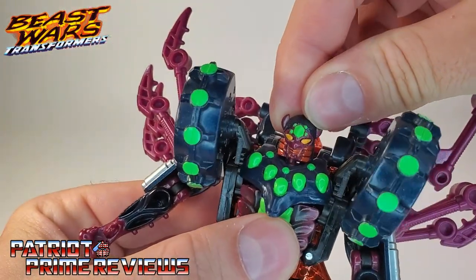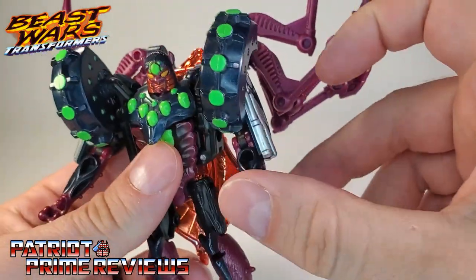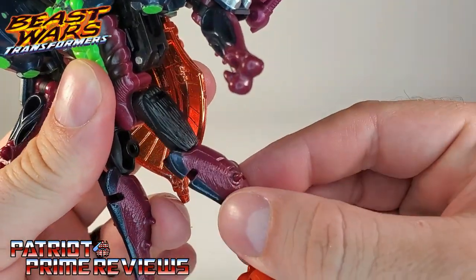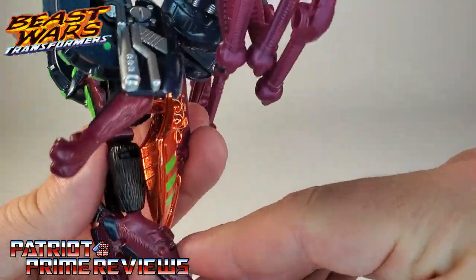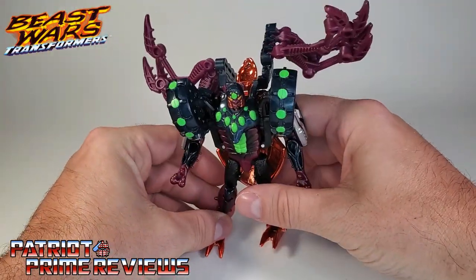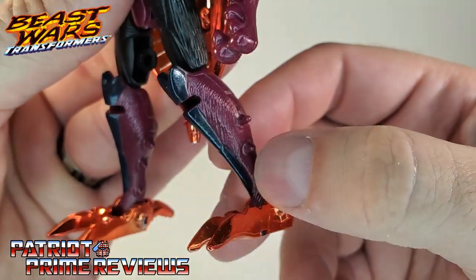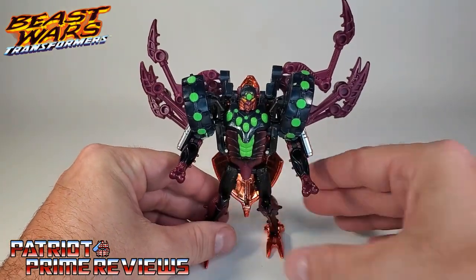Moving on to more articulation — the head is on a ball joint, so it can look up, look down, and do a complete 360, though mine's a little tight. We already saw the articulation in his shoulders, and he does also have an elbow bend. Legs can go out, they can go in, they can go forward, they can go back, there is a knee bend, and there is an ankle tilt — not a sideways tilt, but you see what I mean. What's also really impressive about Tarantulas is he's got this massive backpack, but still he's not overly top heavy. You can pose him fairly easily, and that's thanks to these big old feet and those massive heel spurs. More detail down here — it's got the spikes there on the leg, more hair details. I love this guy. He is so cool.